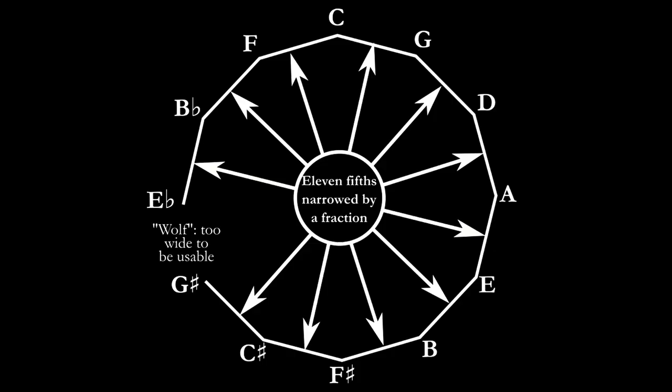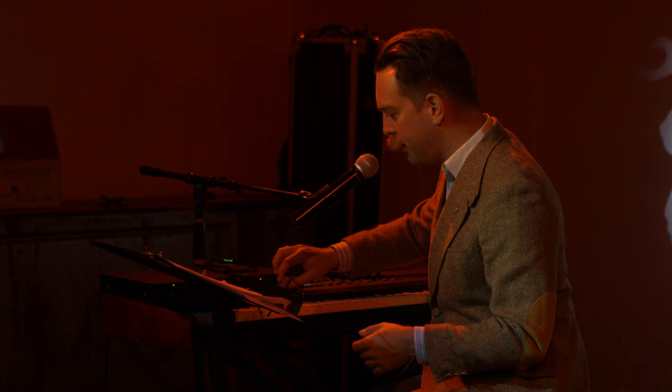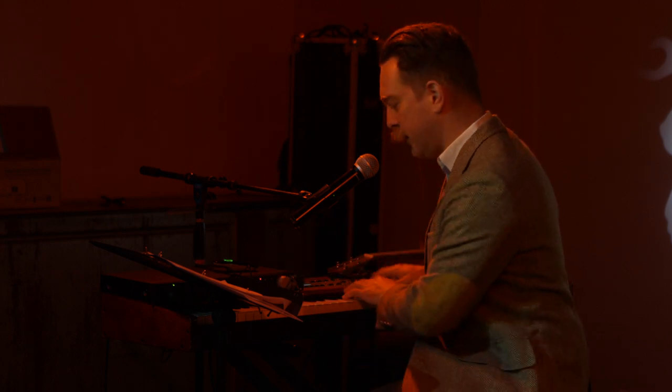Here's one. This one fixes the problem with the thirds. Specifically, it's called quarter-comma meantone, which means we shrink all the fifths by a quarter of that comma — the syntonic comma, this smaller one. And now when we stack them, the third that we get is perfectly pure.